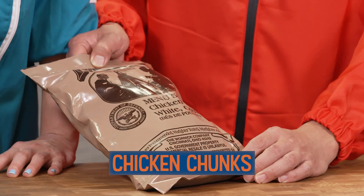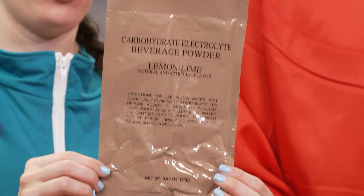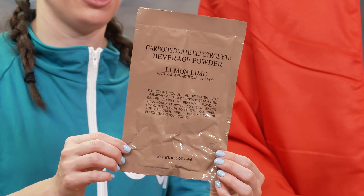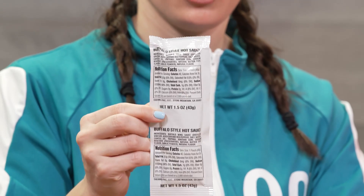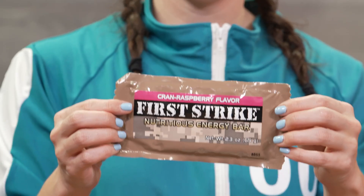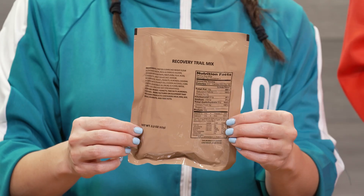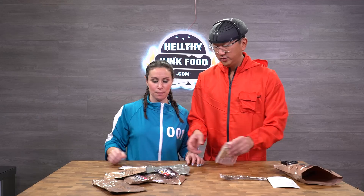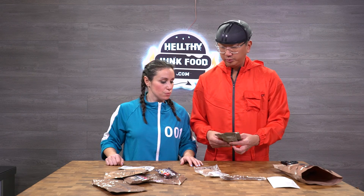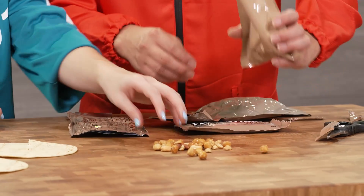Number five — chicken chunks white cooked. Win win win. Number five has: carbohydrate electrolyte beverage powder, cheese spread, buffalo style hot sauce, tortillas, plain chicken chunks white, cran raspberry flavor, nutritious energy bar, recovery trail mix. All of them come with this. The only thing that worries me about this MRE is that there's absolutely no heating device, so I think you eat this cold.